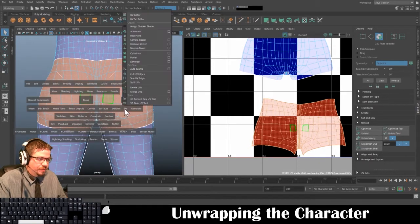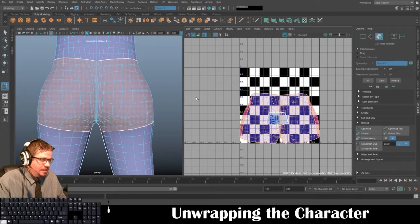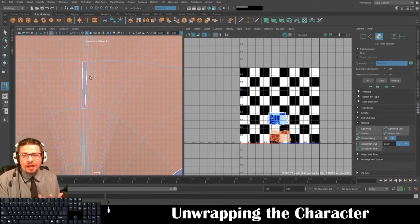I'm going to select my arrow tool, right-click in the UV editor, go to Face, highlight, and it looks like I missed two of these faces. I'll hold Shift and click on those, then run a UV Camera Based projection again — that basically just brings those in.